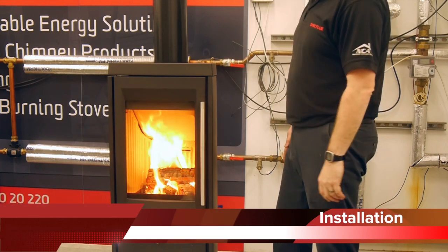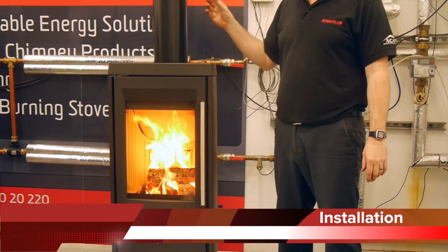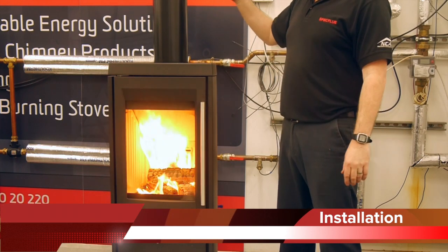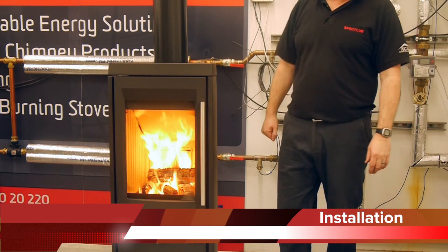As you can see, we've lit the appliance now. Off the top of the appliance, we have a 150mm or 6 inch diameter spigot. This also comes as a rear outlet if you're looking for that sort of application.